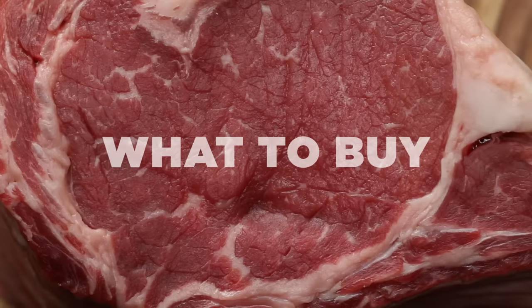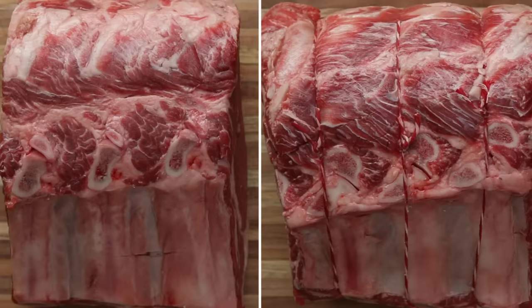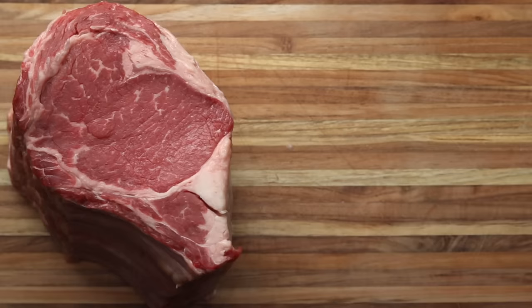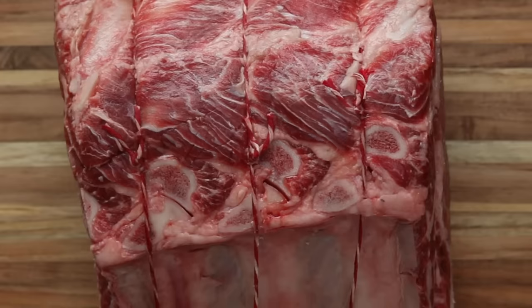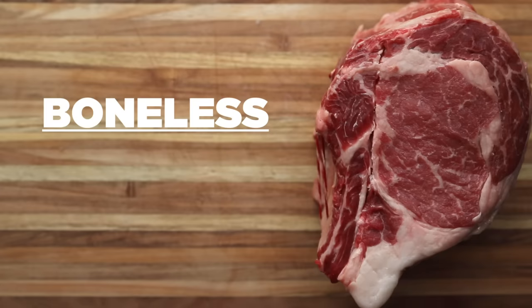One big debate about buying prime rib is whether to get bone-in or boneless. A bone-in roast is known to give you a more flavorful, more tender result because the bone insulates the meat as it cooks. But it can also be really time-consuming to carve. So we'd actually recommend that you get a boneless roast and have your butcher tie the bones back onto the meat. That way, you're still going to get that great flavor from the bones and it'll be insulated and tender, but you won't have to deal with carving it.